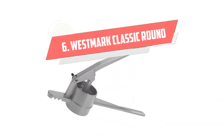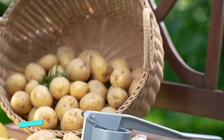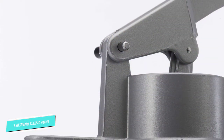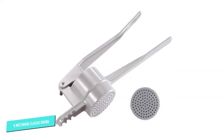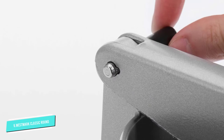Number 6: Westmark Classic Round. You can't get more authentic than the German-made Westmark Classic Round, about $44. This aluminum model will stand the test of time and has three grooves at the front that can firmly attach to a pot while you're pressing and mashing away.